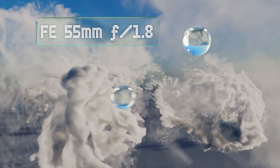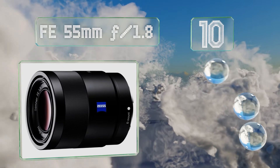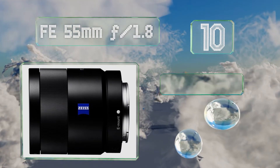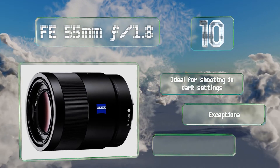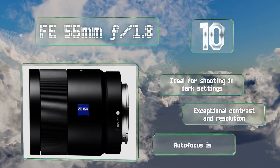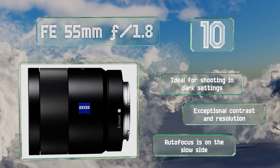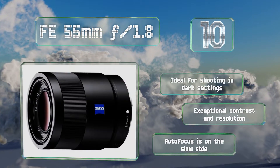Starting off our list at number 10, the innovative FE 55mm f/1.8 features a Carl Zeiss T-star coating that provides outstanding image quality by virtually eliminating lens flare, internal reflection, and light scattering. The aspherical design keeps it conveniently small and lightweight, and it's ideal for shooting in dark settings, offering exceptional contrast and resolution.